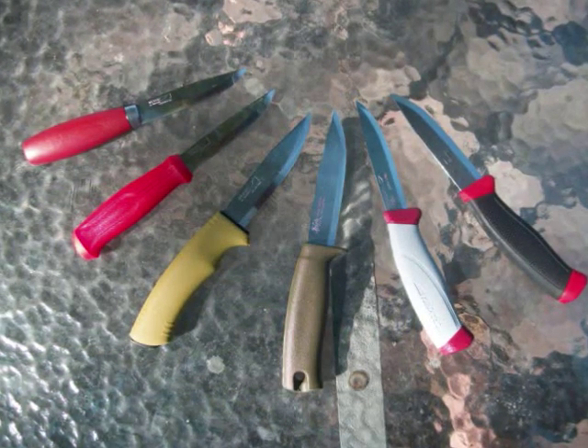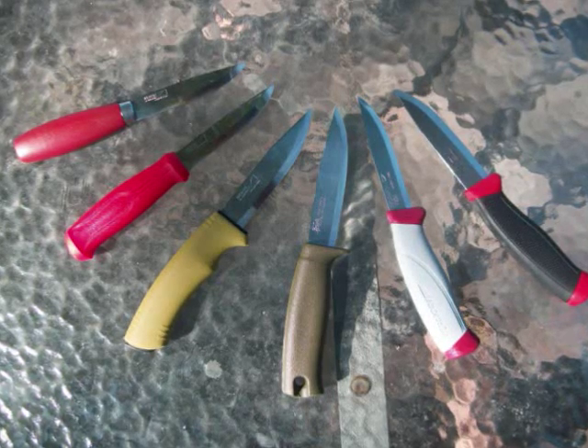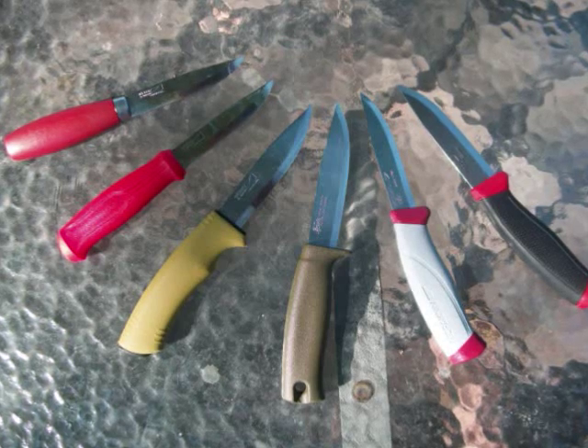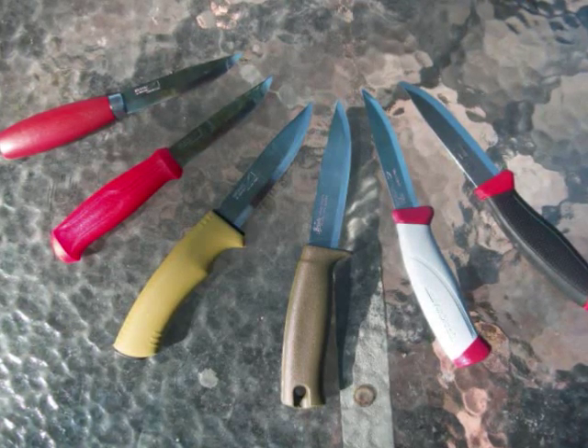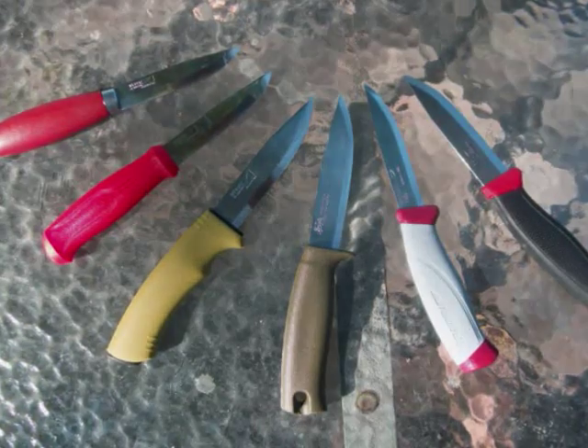1095 carbon steel is a fine knife steel. It's better than 12C27 in every category, including toughness, edge retention, sharpness, and sparking. But really, you'd be hard pressed to tell the difference in the field — it is that close. So if saving a dollar really blows your skirt up, and you can deal with the potential of rust, well then go with 1095.